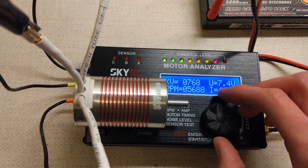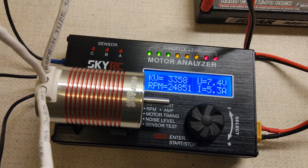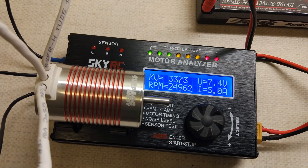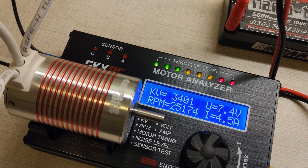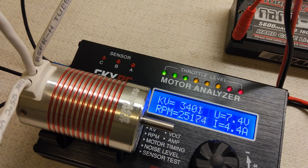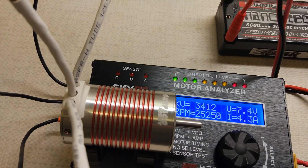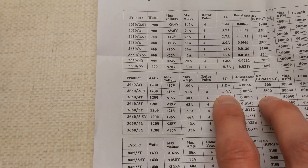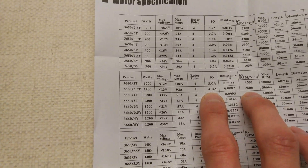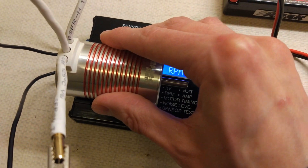Sounds nice and quiet and smooth. 3300 at over 4 amps — it should be 4 amps at 3800. It's going up a little bit. It managed 3400KV at 4.8 amps rather than 3800KV at 4.8 amps. It was doing 25,000 RPM. It's not warm at all.